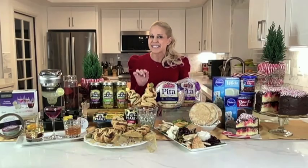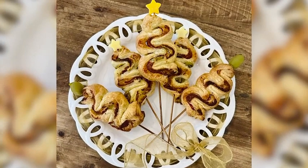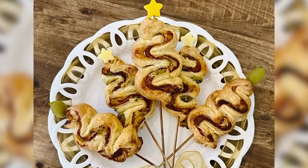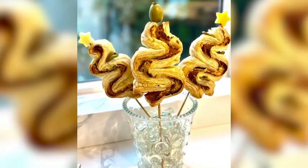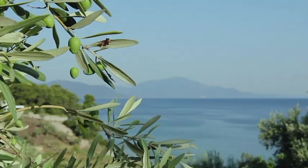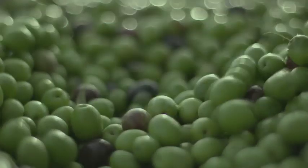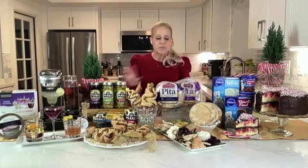Why not add to the festivities with these delicious, easy-to-make feta, salami, and Pearls jalapeño stuffed olive puff pastry tarts? Each Pearls specialty olive is hand-picked and hand-stuffed with premium jalapeño peppers, and I love how those spicy olives pair perfectly with the buttery puff pastry. I always use Pearls olives for my holiday gatherings and year-round because I can count on the quality, flavor, and freshness. Try them, love them, or your money back — I am Pearls olives all the way.